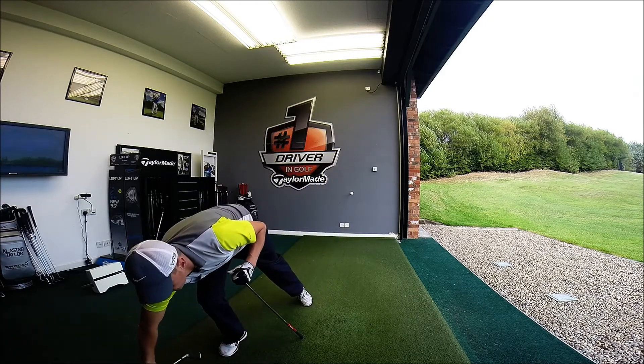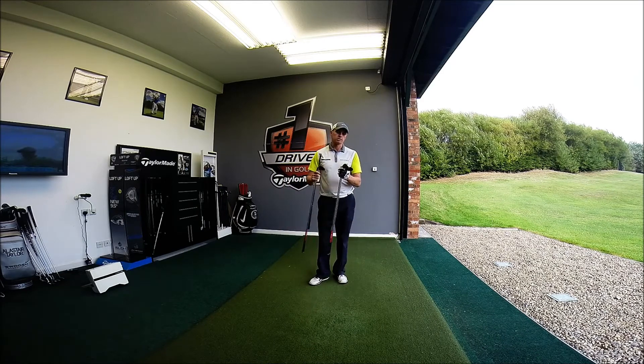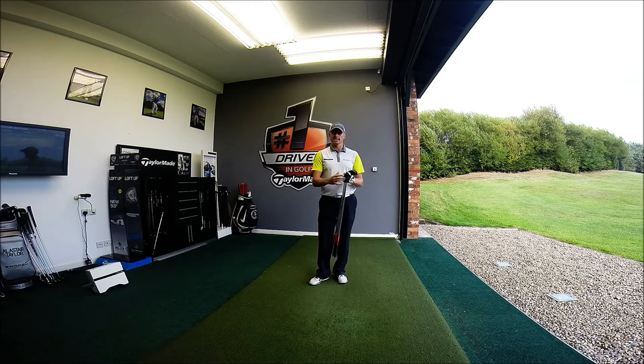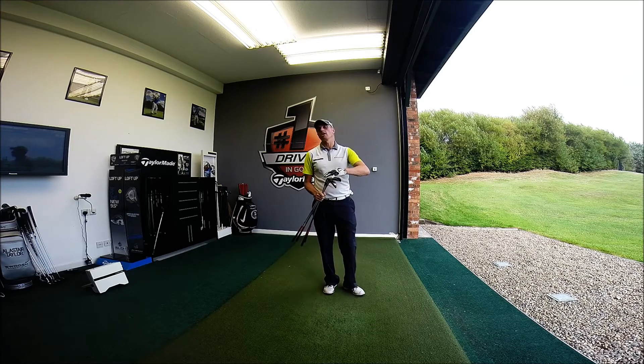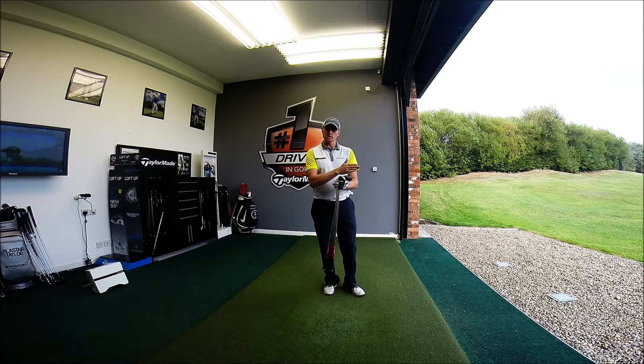Dependent on how many wedges you carry, you're going to have different clubs. Personally, I carry a pitching wedge at 45 degrees loft, a 50 degree, my 56, and a 60. So I carry four wedges. There might be quite a lot of you guys out there that only carry a pitching wedge and sand wedge, or maybe three wedges rather than four. Whatever you carry, if you can practice that one length swing, that's going to give you a distance with each one.